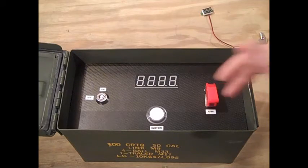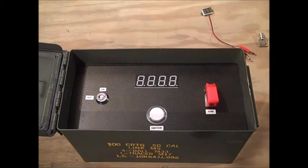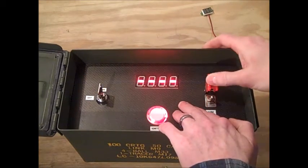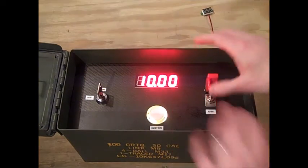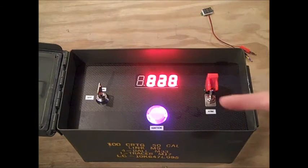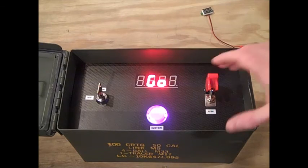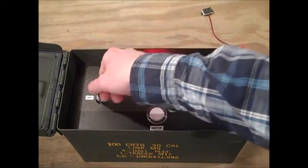And then I actually hand filed — especially the corners, very, very important — hand filed the rest of the way. I'm actually really happy with how it came out. So without further ado, let's see it in action. Here's our little key lock. Power's up. Arm. Only when you're ready. There we go.